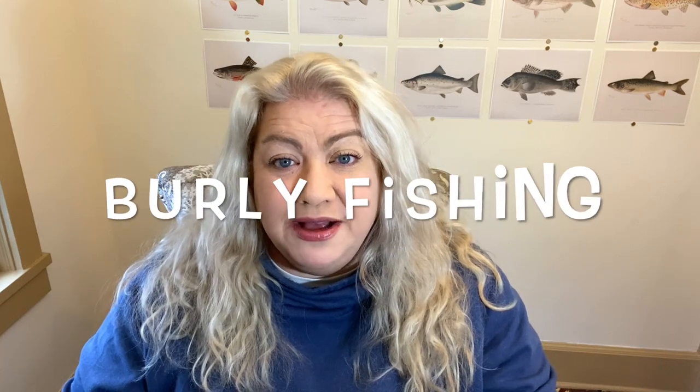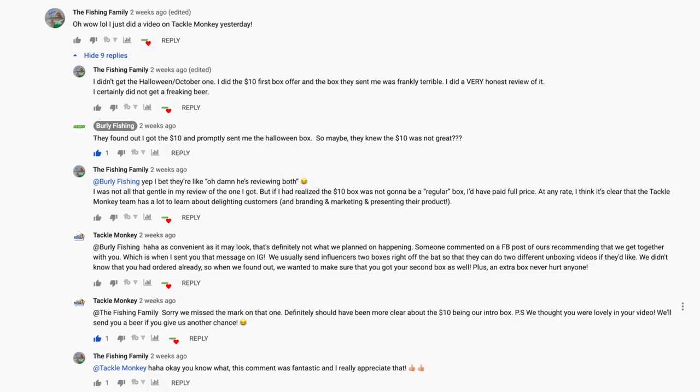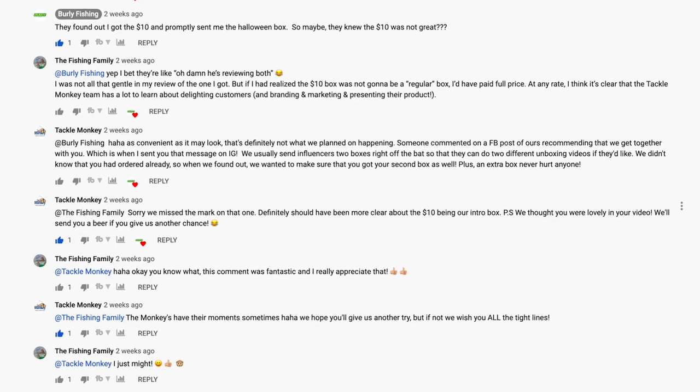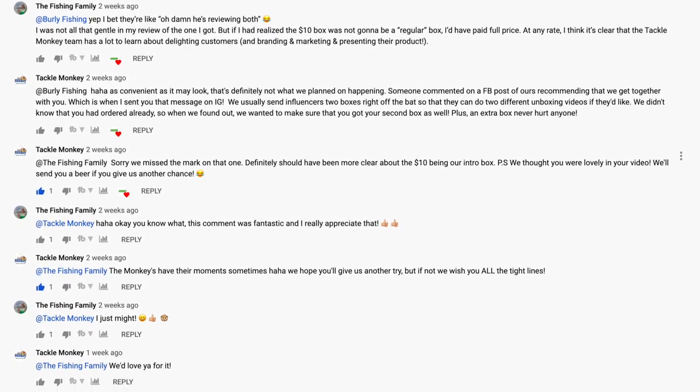If you watched my first Tackle Monkey review video, you'll know I titled it 'brutally honest' because I had to be. I came across another YouTuber's unboxing video, made a comment, and Tackle Monkey responded to me personally. They said, 'We saw your review, thank you for being honest — we'd love it if you gave us another try.' Since they were so gracious and professional, didn't get defensive, just apologized and said give us another shot, I thought that was really worthy of respect.